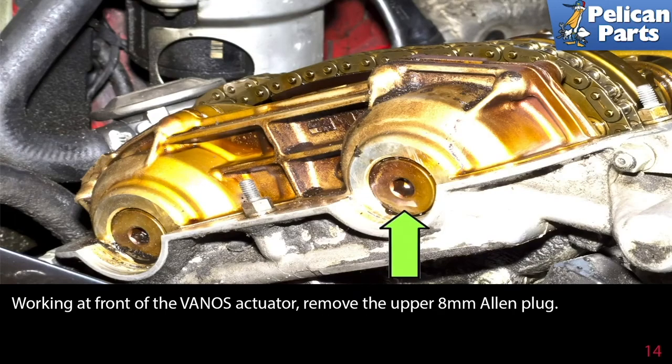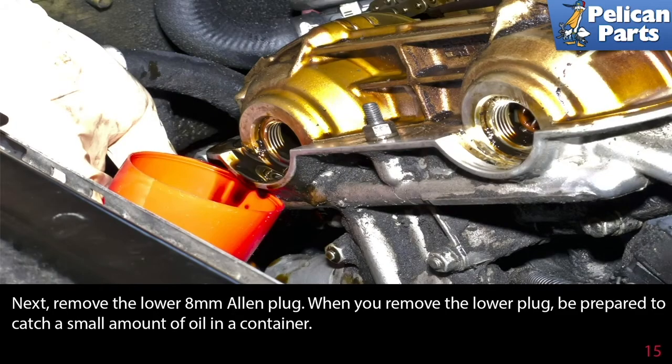Working at the front of the VANOS actuator, remove the upper 8 millimeter allen plug. Next, remove the lower 8 millimeter allen plug. When you remove the lower plug, be prepared to catch a small amount of oil in a container.